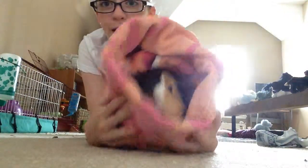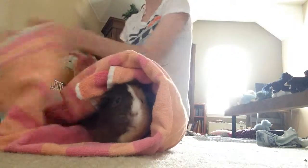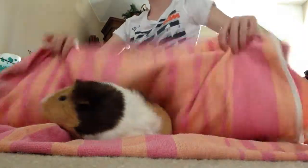It's very, very simple and just a fun way to carry your guinea pig around. And when you're done, unroll, pull back, and put them back. Thanks for watching guys. Bye.